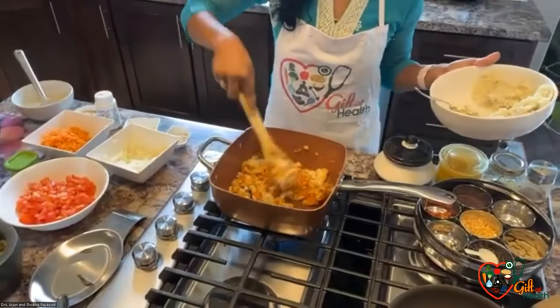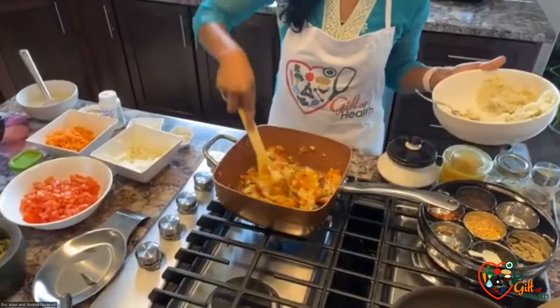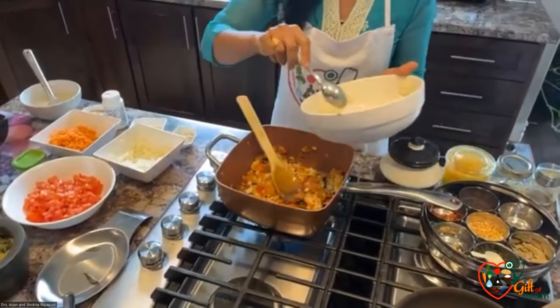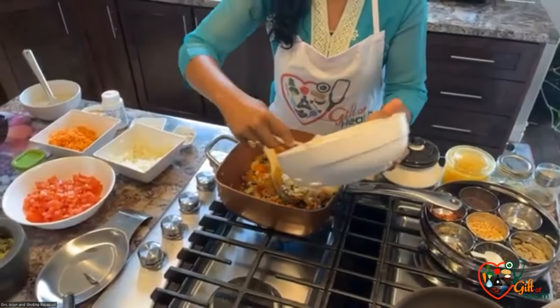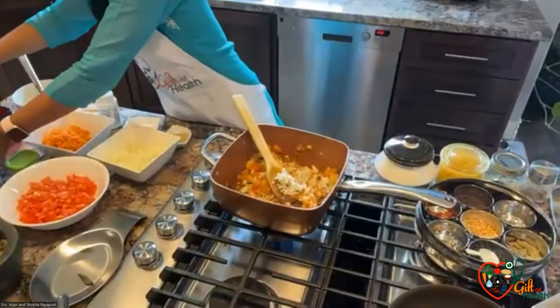One more tip: whenever you make flax seed powder, it's better to put that flax seed powder in the fridge, because outside it can go bad or rancid and get some smell. Flax seeds you can store outside the fridge, but once you make them into a powder, just put them in the fridge.